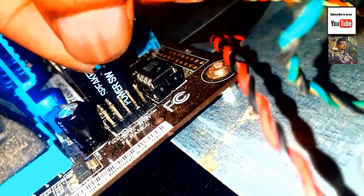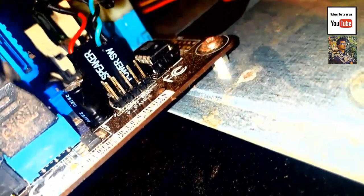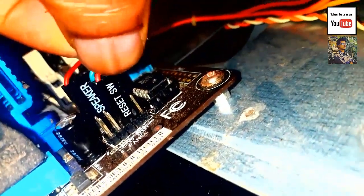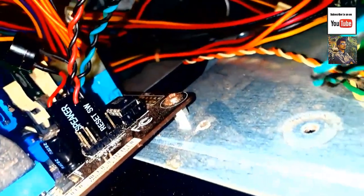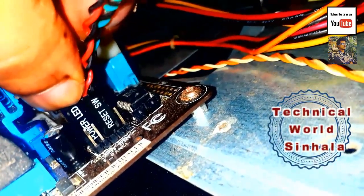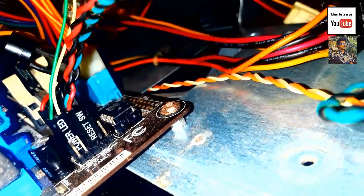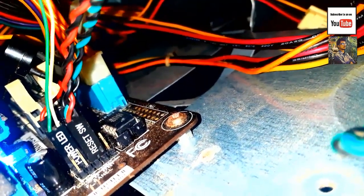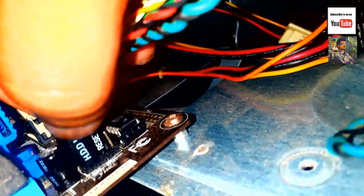If you want to make a blank pin, you will need to restart the blank pin.